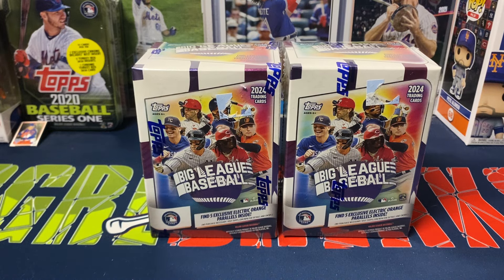Hey everybody, Ogre here again for Ogre Breaks doing a little box opening. I got two of the blaster boxes of 2024 Topps Big League. I think this is usually a fun product to open. It's not a very valuable product, but it is a very fun product. Honestly, this is a product I think is really great for opening up with any kids to kind of get them into the hobby.